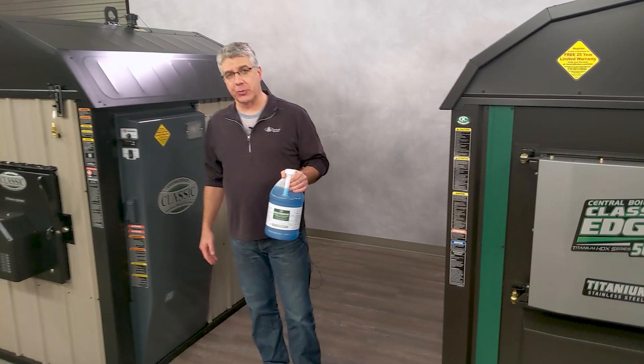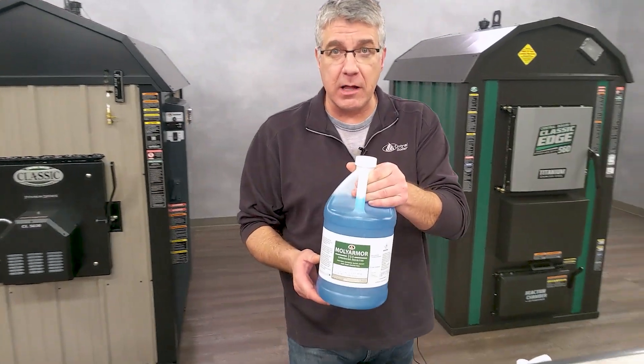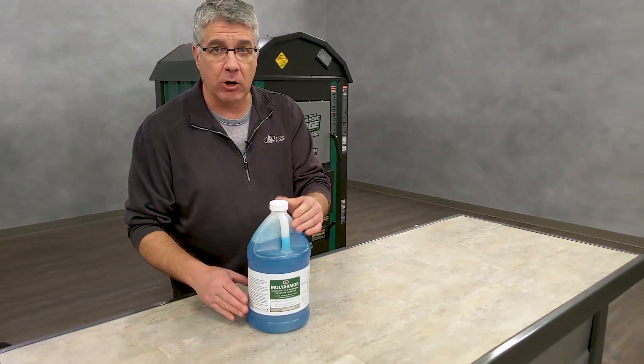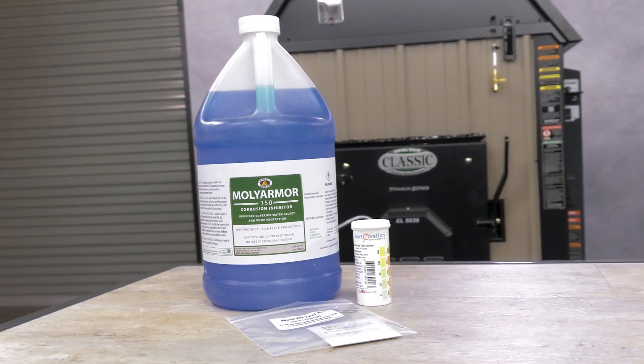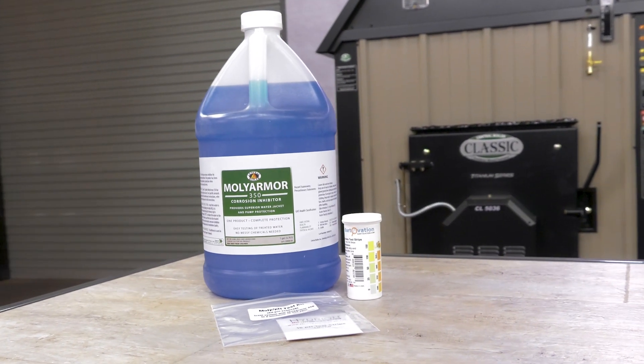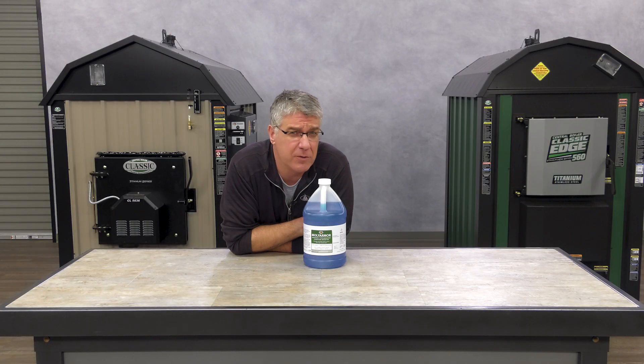You absolutely need to treat the water in your outdoor furnace. We recommend and use Molly Armor 350. It coats the metal with a layer of protectant. Molly Armor 350 is an excellent corrosion inhibitor. It's a molybdate inhibitor and we like it because it's so easy to use. It's a foolproof water treatment.